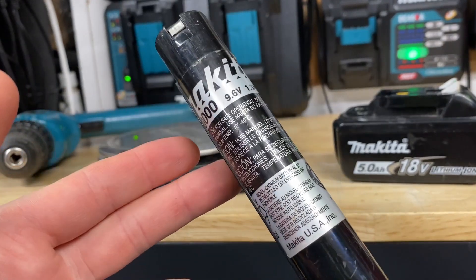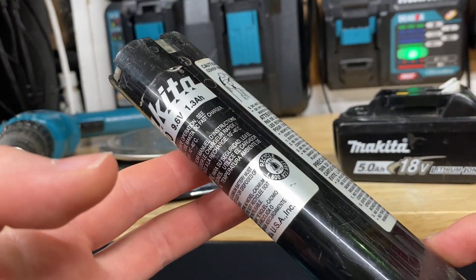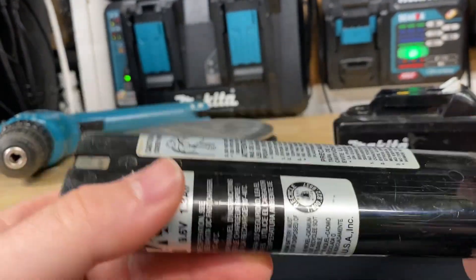These NiCAD batteries really aren't used in much anymore, like power tools. They were great in their time, but of course now they're just outdated and not the best batteries to use anymore.